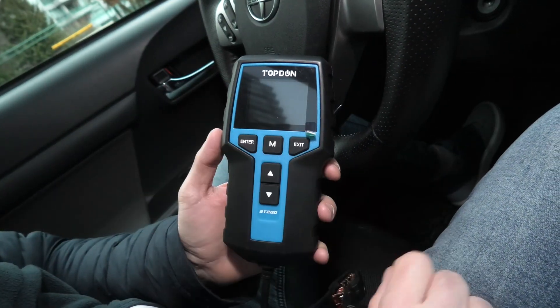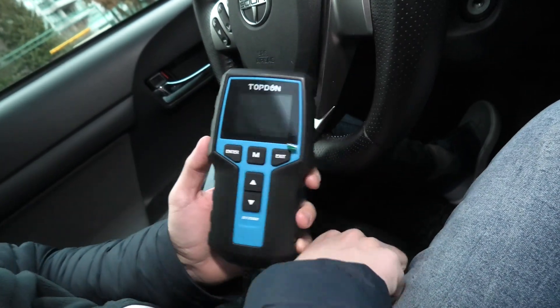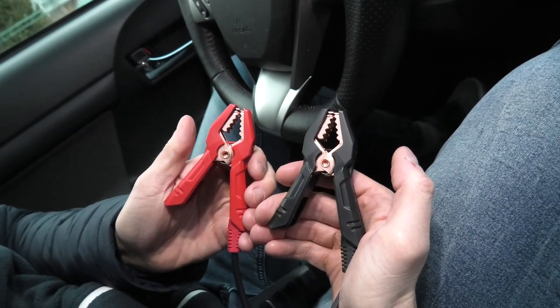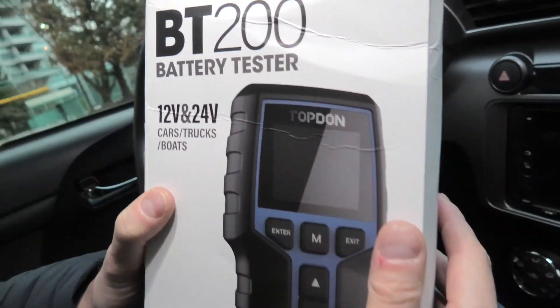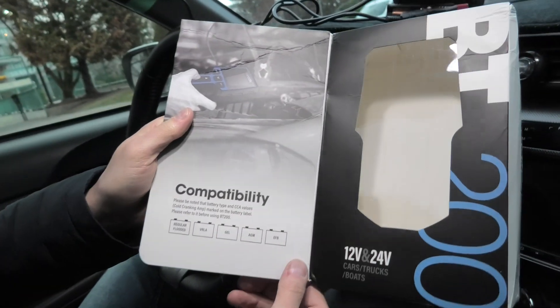It comes with a 2.4-inch color LCD screen, which we will show you shortly. We have a bunch of buttons here, and we also have two clamps which get connected to the battery terminals. This battery tester works with 12V and 24V batteries, and here are all the types that it supports.